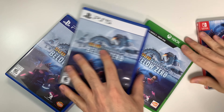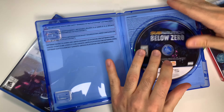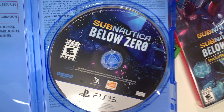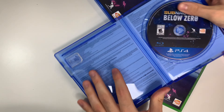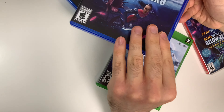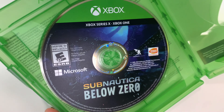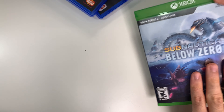Now let's go ahead and open these up. Starting off with the PS5 — we have the game disc right here. Now the PS4, now the Xbox, and finally the Switch.